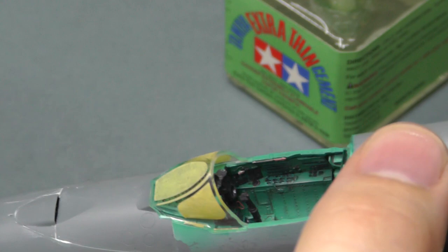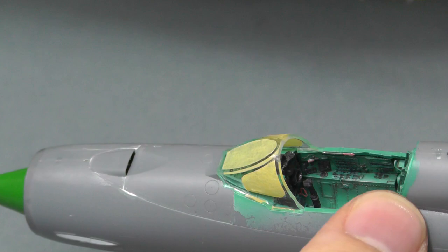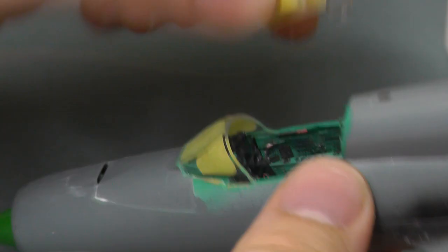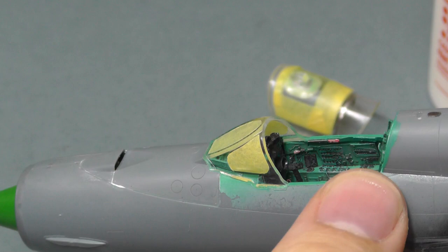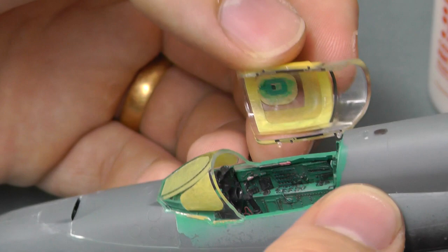I prefer Tamiya extra thin cement because it welds the two plastics together and makes a better seal, but I only like doing the front one with it. When it comes to the rear one - if we had this canopy closed - I would use canopy glue on the rear, because if we have any problems and need to rip open this rear canopy, it's so easy to rip off canopy glue, tidy up whatever the problem is, and put it back down. If we glued it with Tamiya extra thin cement, those two pieces of plastic would be solid.